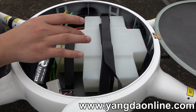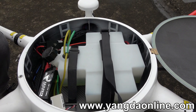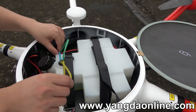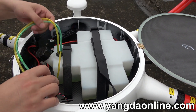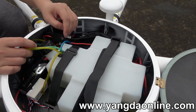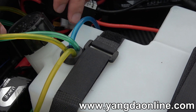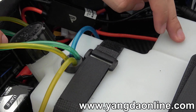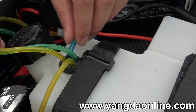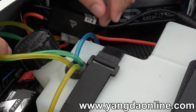First of all, let's check this oil tank. You can see four cables. Let's start from this blue cable first. This cable is for this oil tank to give the gasoline to the engine — it's like an output, it's an oil output cable.